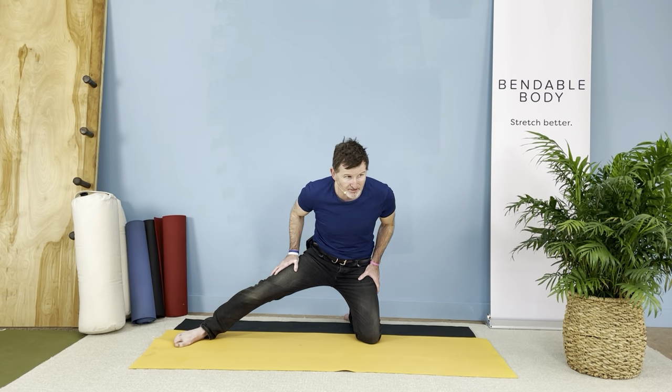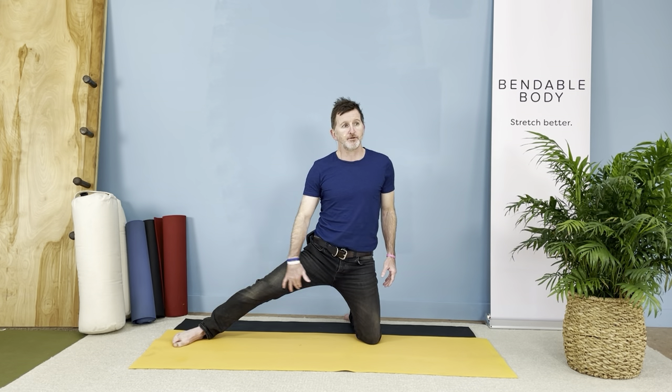Resist continuously — resist, resist, resist. Let it go. Now we're doing the adductor.